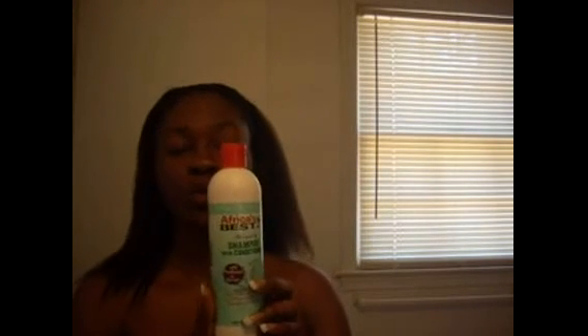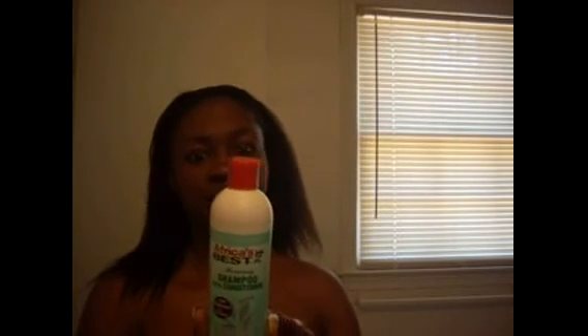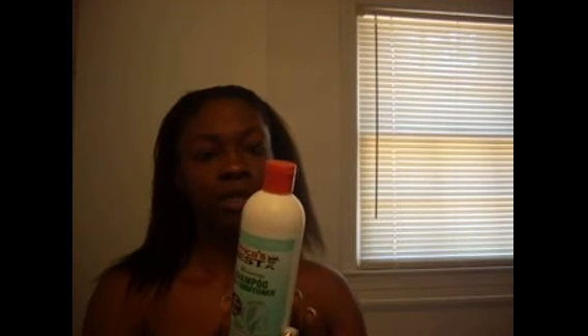I then shampooed my hair. I actually got a new shampoo — I'm not sure how I feel about it yet. It was a little cheapy shampoo and it does have sulfate. It is Africa's Best Shampoo with Conditioner. Now, like I said, it does have sulfates in it, but I pre-pooed before and I also do a moisturizing deep condition as well, so I should be okay with that.